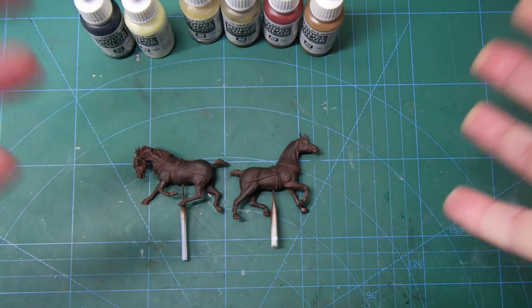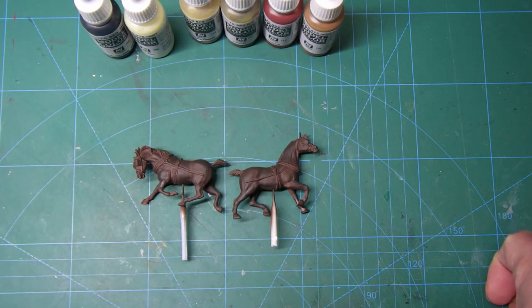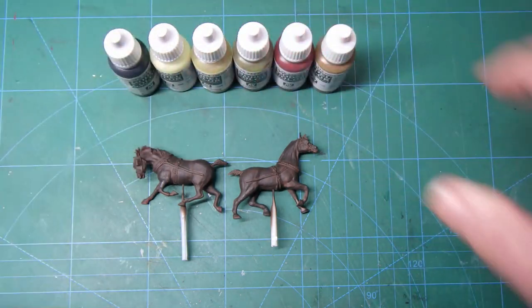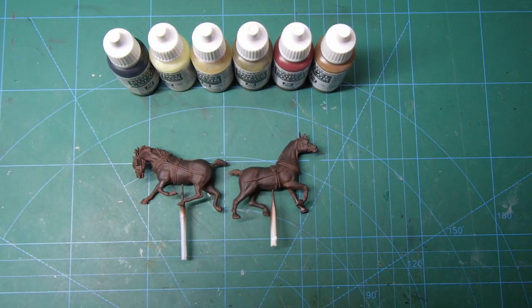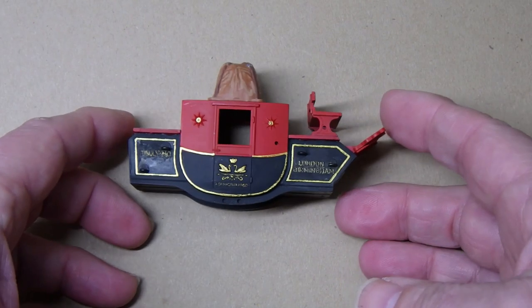I'll mix them as I did before, have them on my palette, and we'll go from there. I'll clear this away and come back to show you the coach body — I've started to put it together.